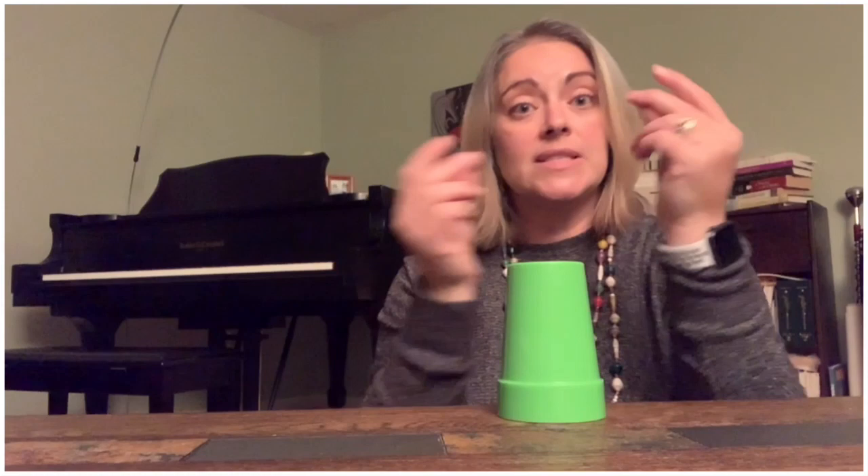A bit faster. Here we go. And clap. Lift. Tap, tap, tap. Clap. Lift. Tap, tap, tap. And palm. Palm. Down. Snap, snap, snap.